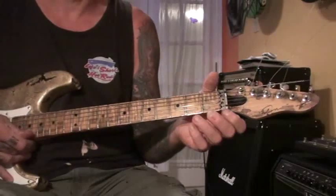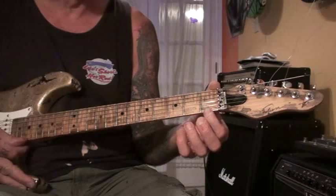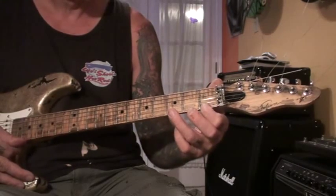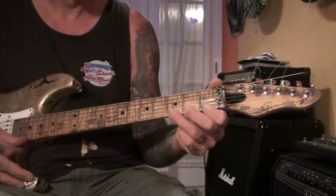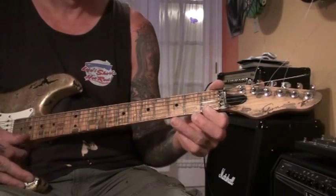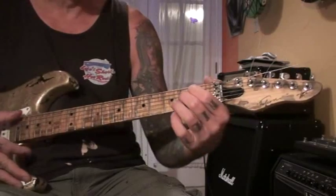We start out on the first string. I'm just going to do the fingering and you take it from there. Then you go to the E.